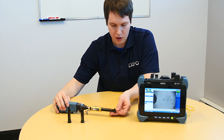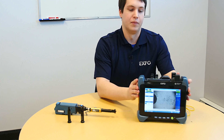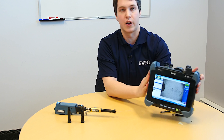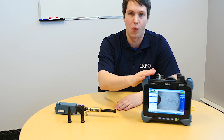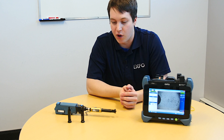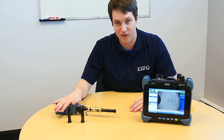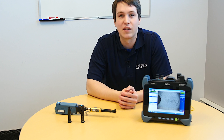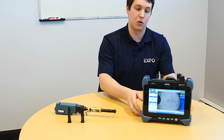The ideal way to know if everything is connected correctly is to take a look at ConnectorMax. I won't go through the different steps on how to pair your FIP-435B with your unit, but just know that it is possible and is something we offer. Now that we're paired with the FIP-435B and the fiber is connected, we just need to go through the basic setup to make sure everything is good for the inspection of the MT-type ferrule.